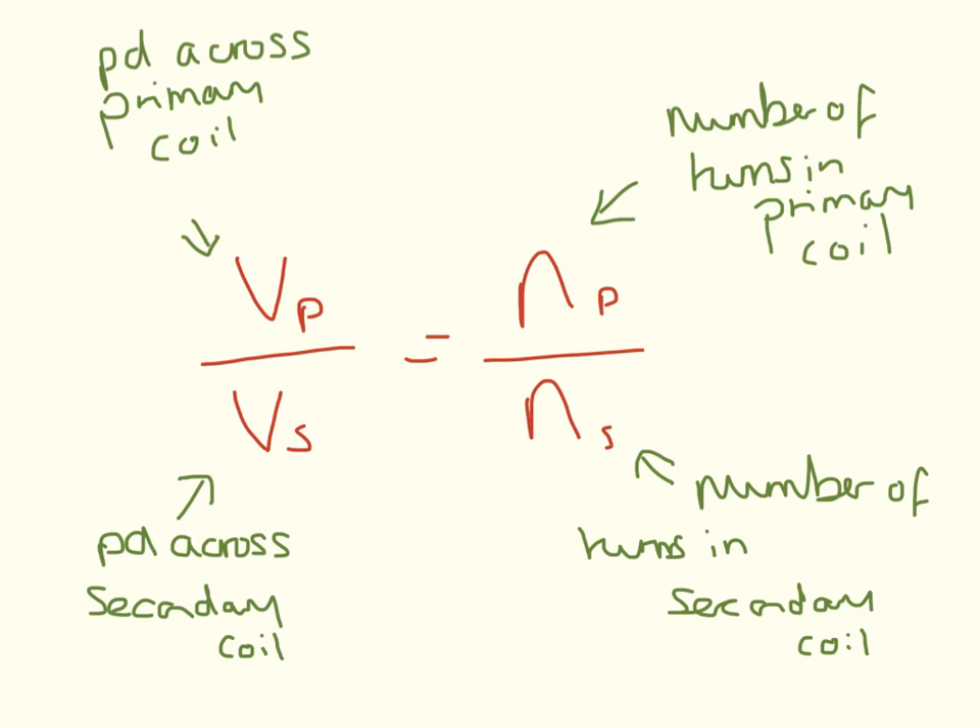This is the first equation you need to know, which links the primary potential difference and the number of turns. This is how step-up and step-down transformers work. We have the potential difference across the primary coil divided by the potential difference across the secondary coil, which is equal to the number of turns in the primary coil divided by the number of turns in the secondary coil. There is a video in the essential maths section — also after this in the playlist — where I go through lots of worked examples for this equation.